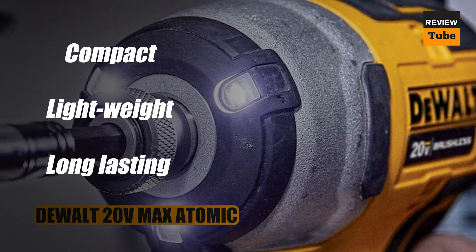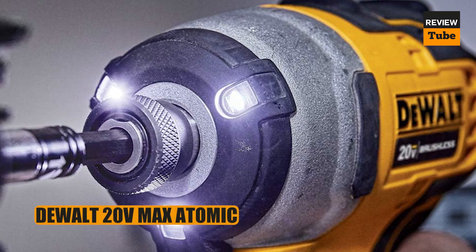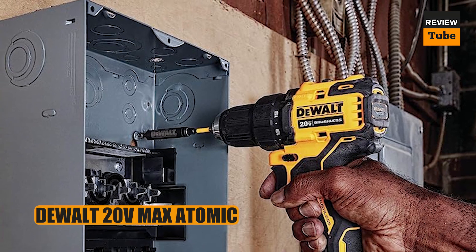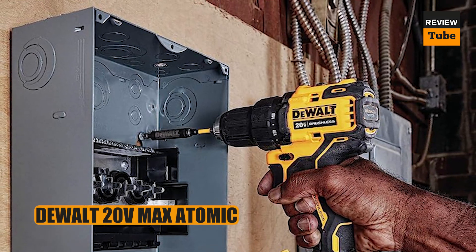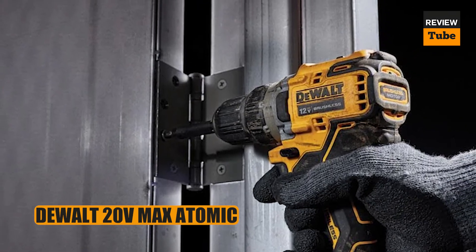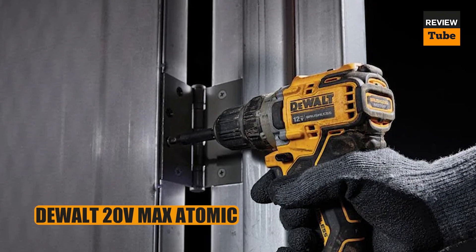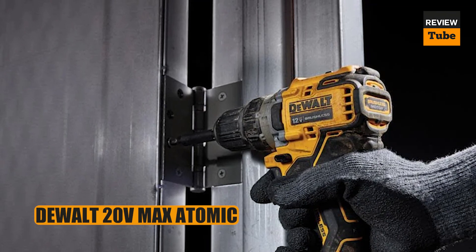Aside from being powerful, the Atomic Max is comfortable to hold with features that are easy to use. The one feature this drill doesn't have is a fuel gauge to notify the user when battery charge is getting low. However, the battery has a long run time — we used the drill for 30 minutes straight without any loss of power. Overall, this drill is a great value for the price, highly versatile and compact yet possessing enough power to tackle even the most significant tasks.